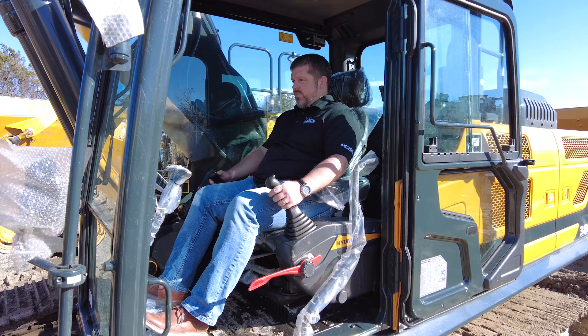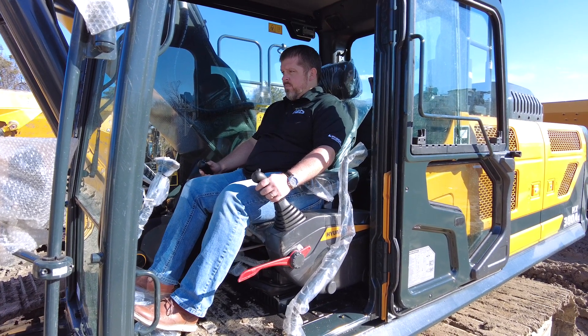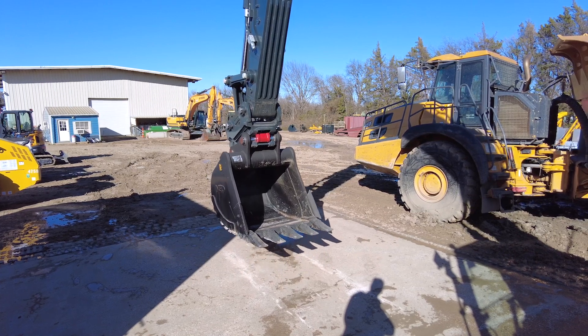Hi, this is Cory Rogers, Vice President of Marketing for National Equipment Dealers. Today we're on site at our Dallas location and we want to do a short demonstration on how to use Hyundai's brand new quick coupler connect and disconnect procedure. I'm here with Brad Burris, our VP here in Dallas, and Brad's going to demonstrate how this new procedure works.